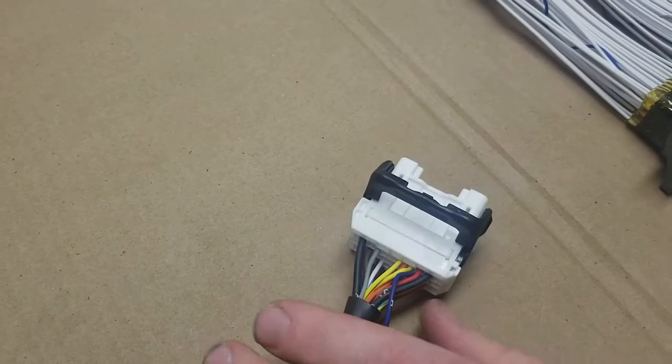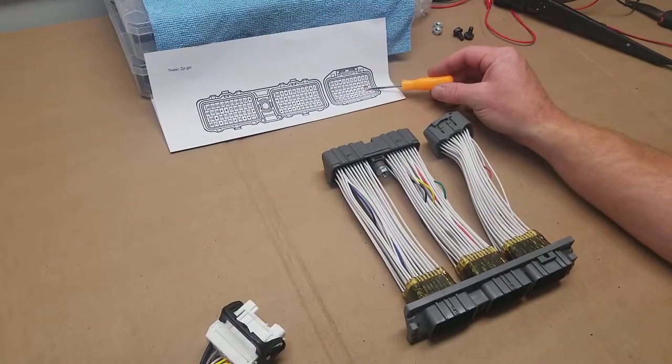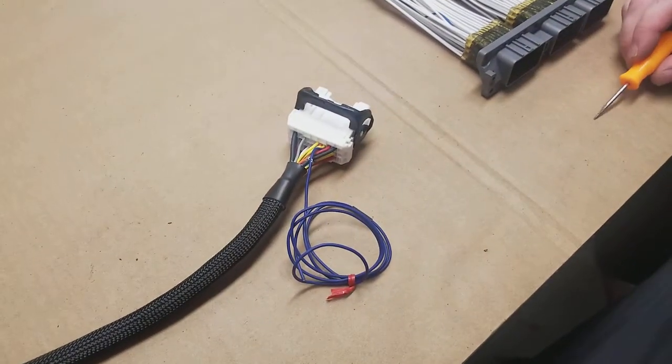So what you can do is call us up, and we can send you a wire that's going to go from pin 22 to your interface, and this will show you how to activate it.